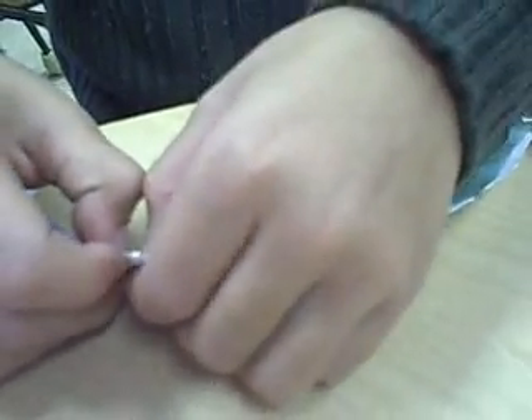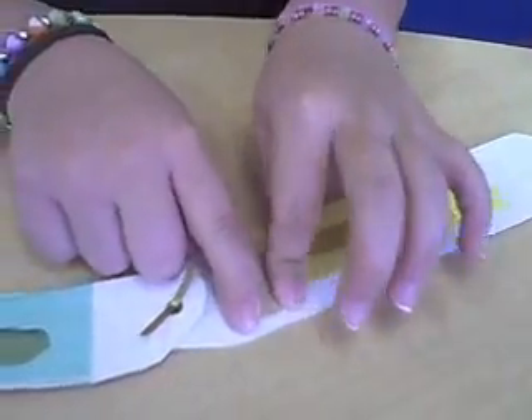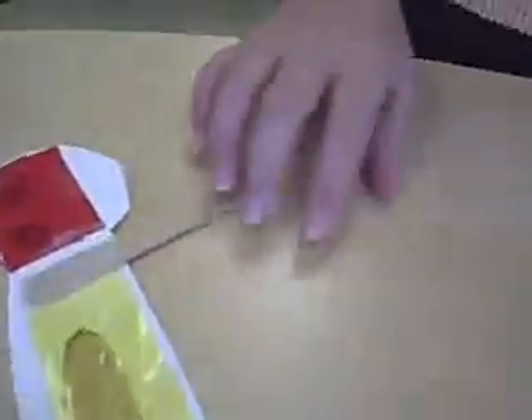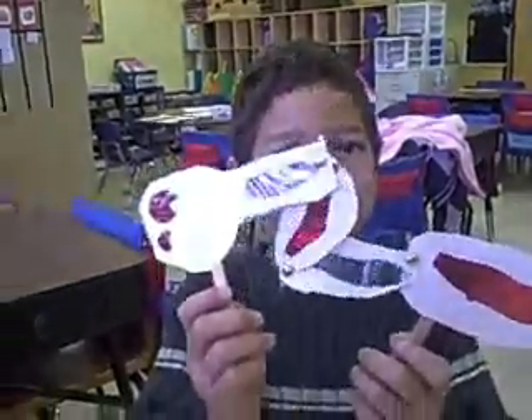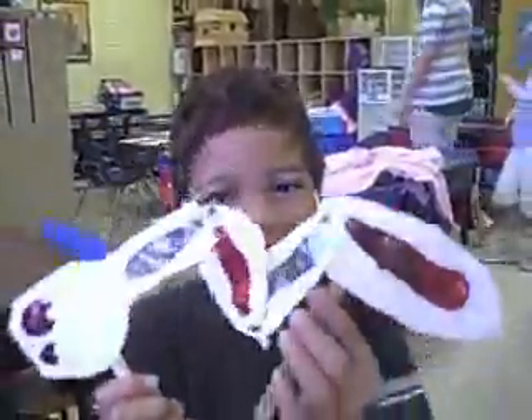Our puppets. Then we put a stick on our shadow puppets. We put sticks on our puppets. Sticks help them make them move.